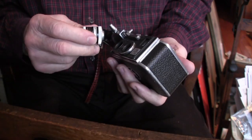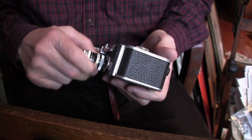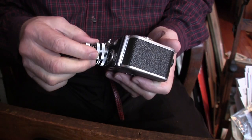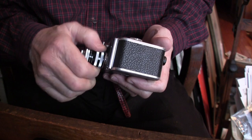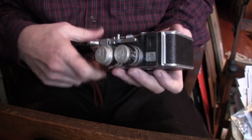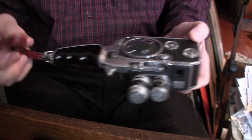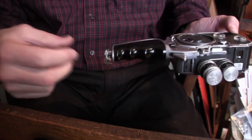The wide-angle lens will go on the bottom because I don't want to use it all the time, and the 12.5mm will go above it. And there it is — very, very nice. I like this.